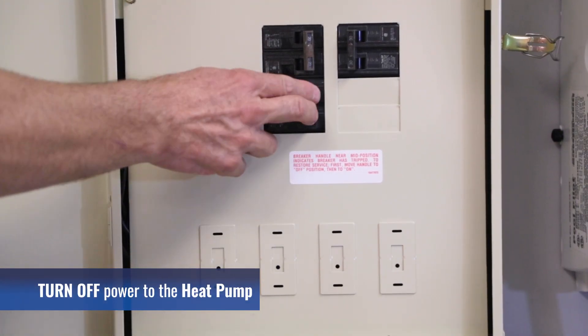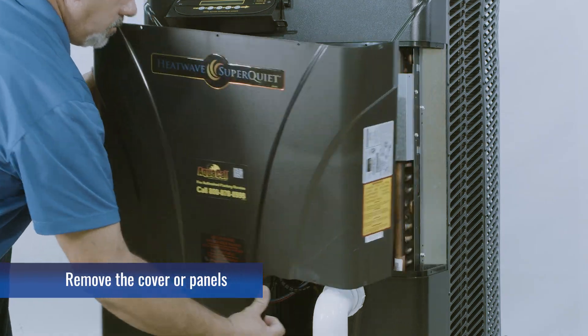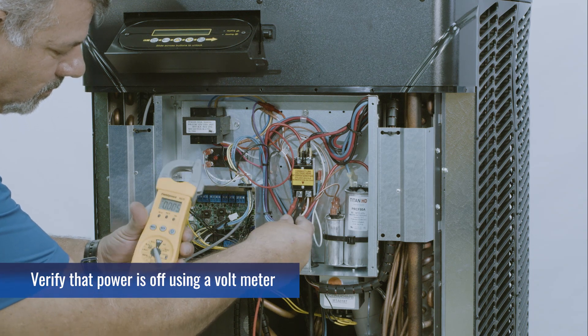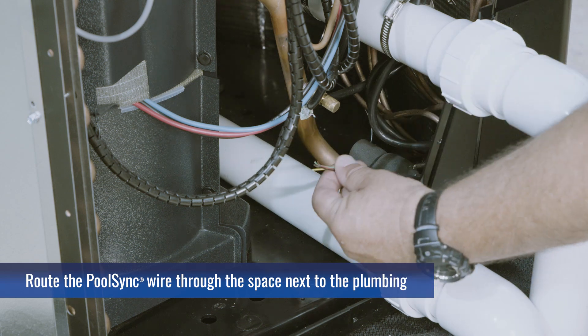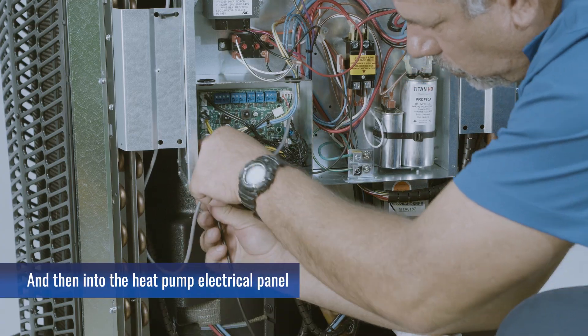Turn off power to the heat pump. Remove the cover or panels, and verify that power is off using a voltmeter. Route the PoolSync wire through the space next to the plumbing, and then into the heat pump electrical panel.